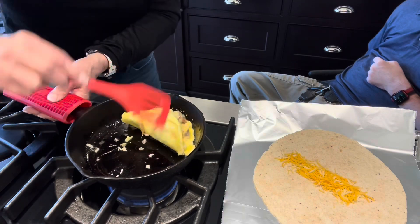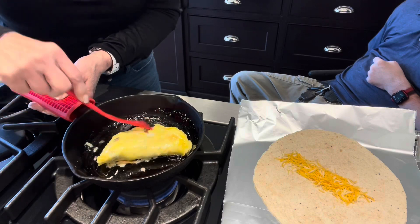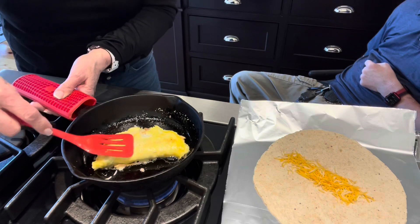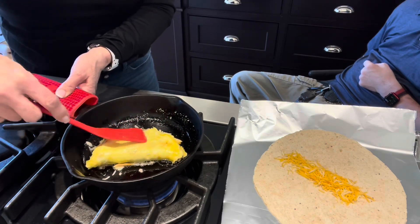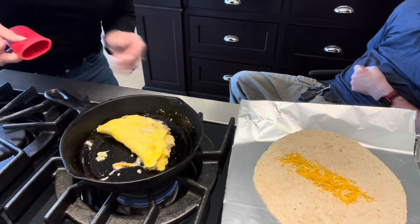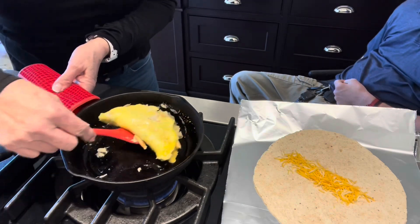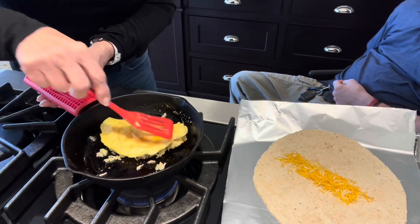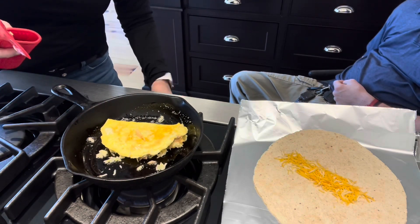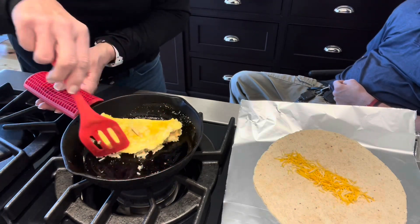I've been using cast iron skillets for a long time. They don't stick as bad as regular pans, and I don't think there's much you can do to them to mess them up. I just kind of help push that together to hold the rice in so it doesn't fall out everywhere. It's on about medium to medium-low heat. That's about as brown as I want that egg to get. Because cast iron holds the heat, I turn it off before I'm completely finished so it doesn't get too hot.